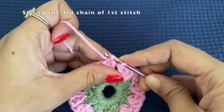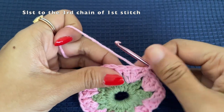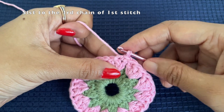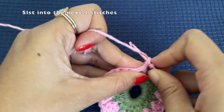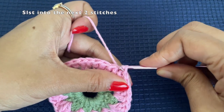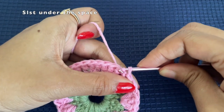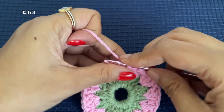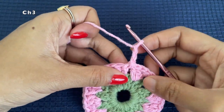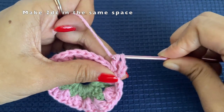Now we'll be working only in the space between the sets. To reach the space, slip stitch over these two stitches — make a slip stitch over this double crochet and another over the other double crochet. Now move to the space between the two sets, make a slip stitch under this space, and then chain three. This chain three will be considered as the first double crochet. Make two more double crochets in the same space.